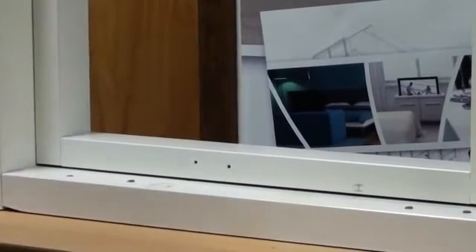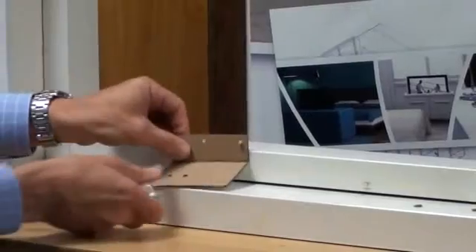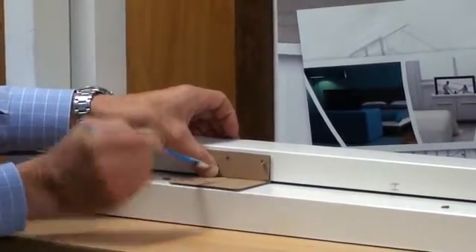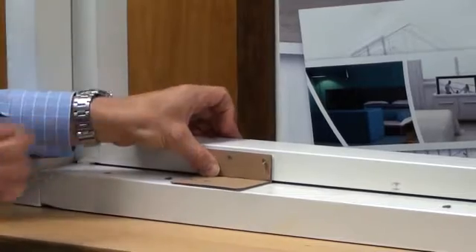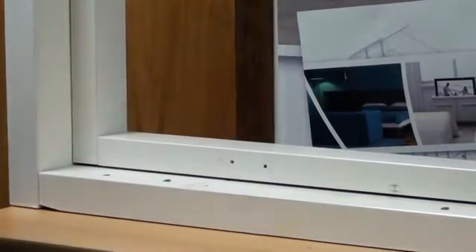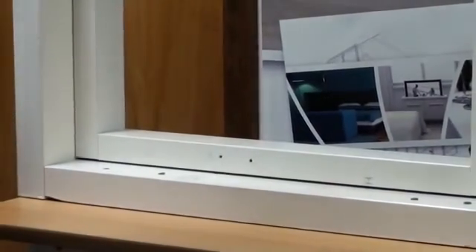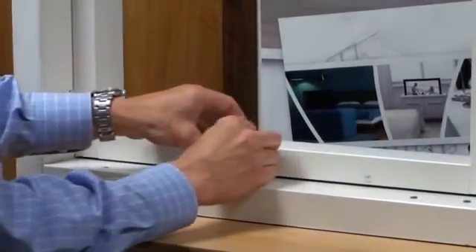Use the cardboard template to mark the holes on the window frame and the sill. Next, screw the mounting brackets to both the window frame and the sill.